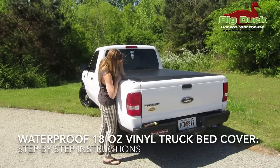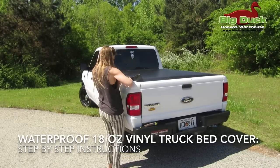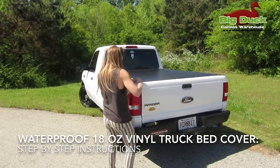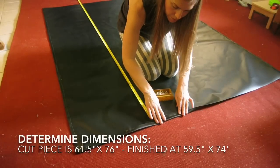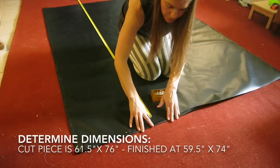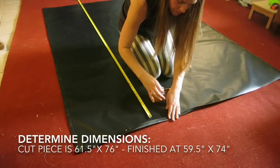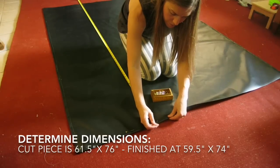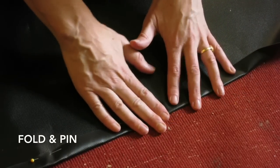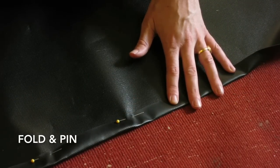Hey, this is Amanda with Big Duck Canvas, and today I'm using our waterproof vinyl fabric to make an inexpensive cover for a truck bed. The first thing I did was determine the dimensions I was going to need. This piece is cut at 61 and a half by 76 inches, and I'm going to fold the edges over and pin them so that the final cover will be 59 and a half by 74 inches.